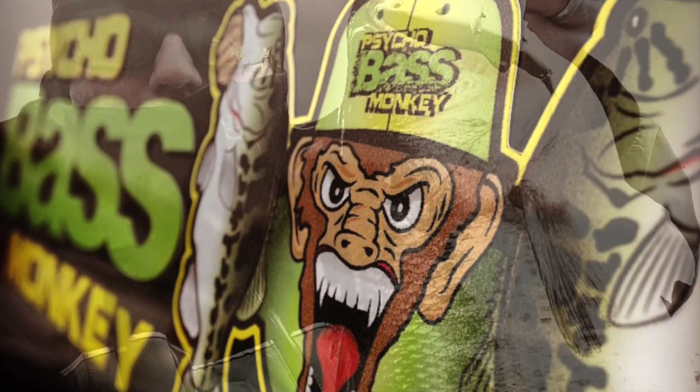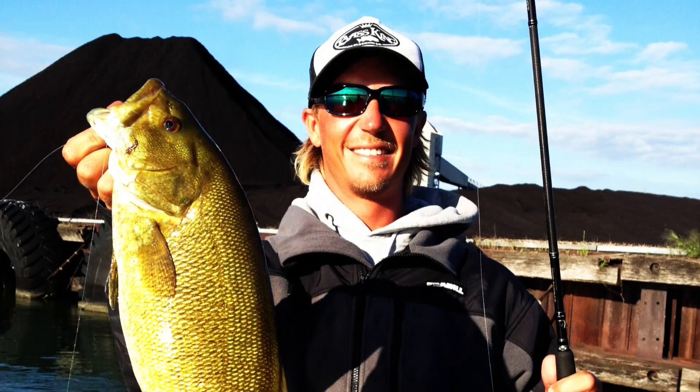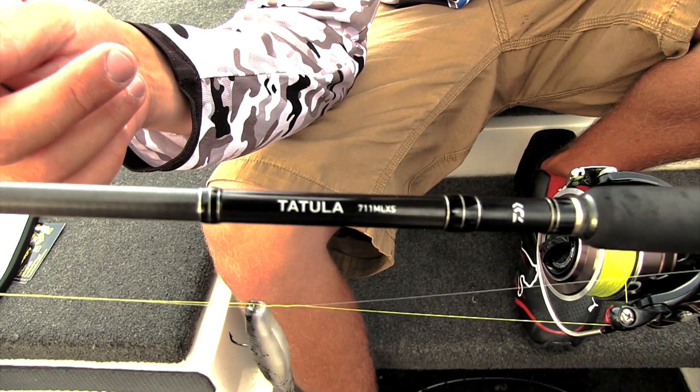That's Cycle Bass Bunkies killer gear. Hi, I'm Seth Fighter, Bassmaster Open Angler from Minnesota. I'm going to talk to you about the new Ballistic Spinning Reel. That's what I use for all my drop shotting in the new Tatula 711 medium light. I really like this rod when I'm drop shotting with braid.